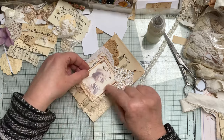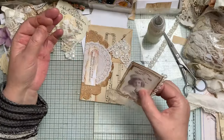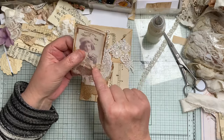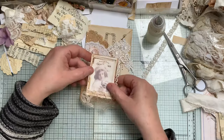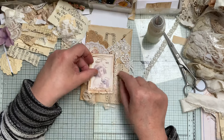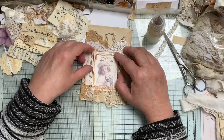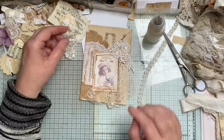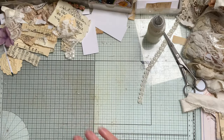I'm going to wait for this to dry, then stitch all around there, and then we can glue that in place. I just need to let the glue dry, so I'll be back in a minute.